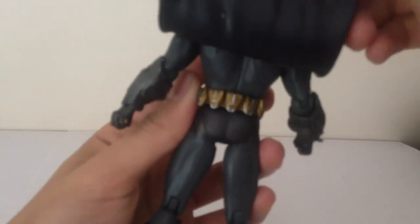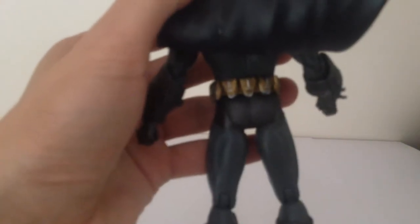Taking a look at the back of the figure as well, he does come with the standard Batman cape, and of course underneath that there's some nice detail too.